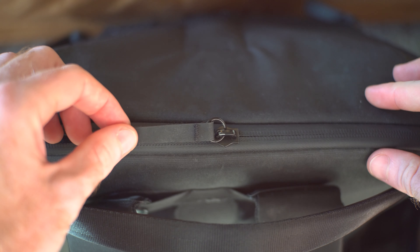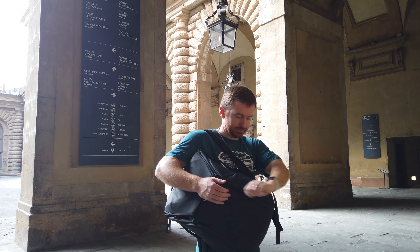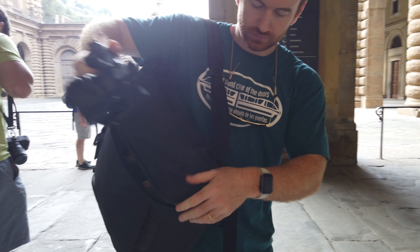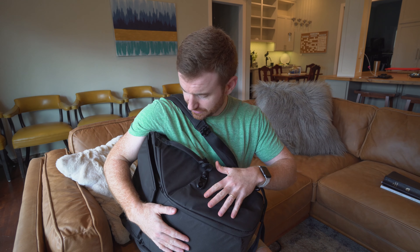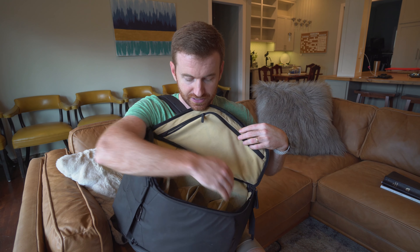This zipper is also weatherproof, but I think I would worry about it getting rained directly on. The massive selling point of this bag is the accessibility — when it's on your back, you can swing it around and unzip it to have access from the side, which is absolutely massive.